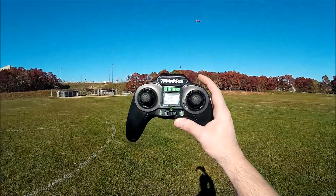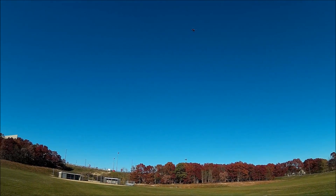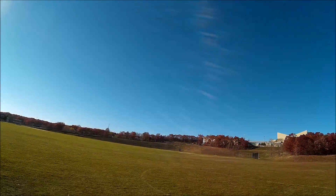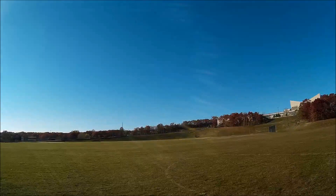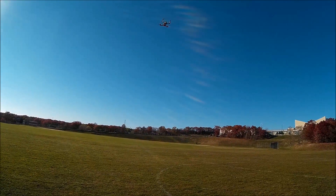All right, air brakes on the right. And I accidentally hit return to home — we'll see if she goes home. It's a good test for her. I hit the wrong button, I was gonna do sport mode, but she's returning to home. Pretty close, very close. She's coming down close to home plate, so I'm gonna hit the air brakes, interrupt it, and bring her down.